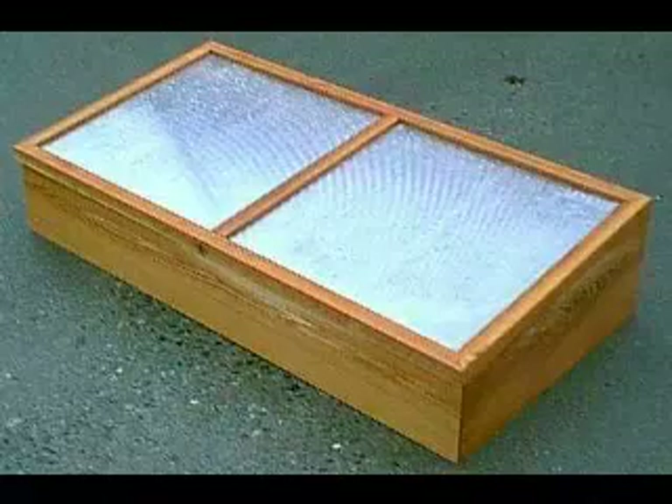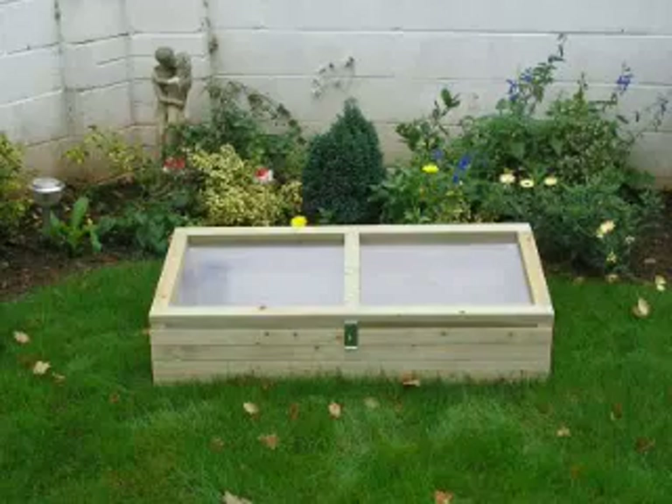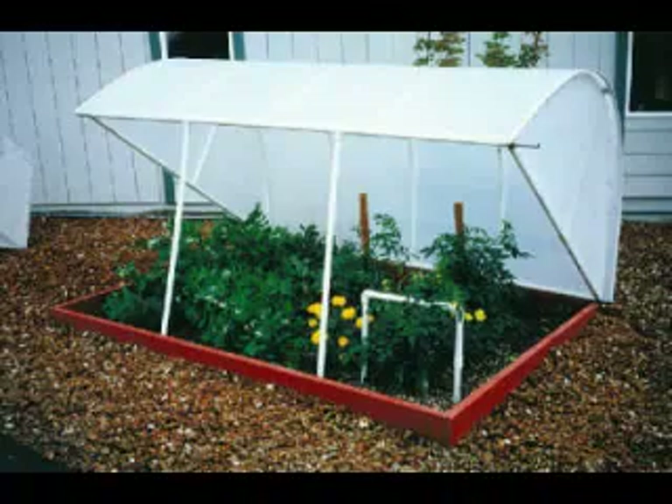Here are some examples of structures that can be built very, very easily. They look kind of cool, don't they?